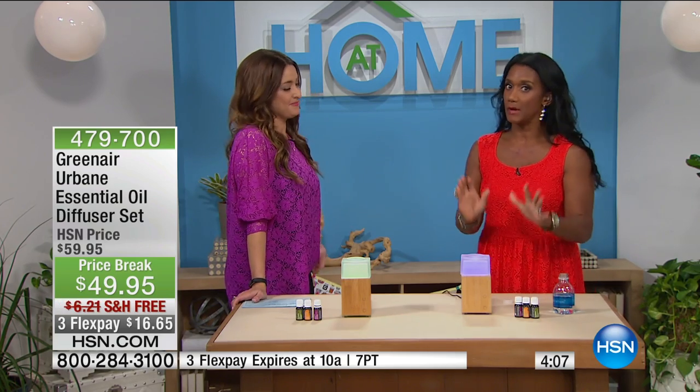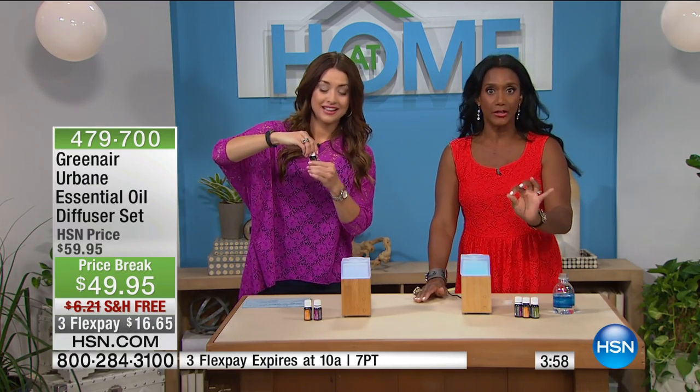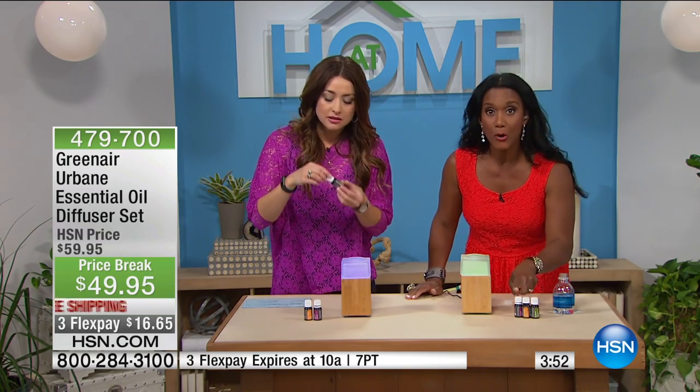Is that not gorgeous? You're receiving lavender, sweet orange, and eucalyptus. If you know anything about essential oils, the fact that you're receiving three bottles with this beautiful diffuser is a value. Essential oils can be expensive — anywhere from $10 to $15 per bottle — and this configuration is coming with all three bottles.